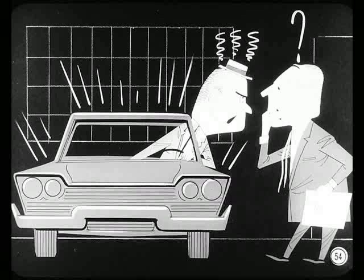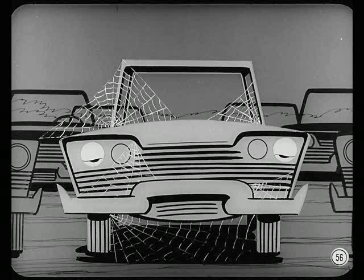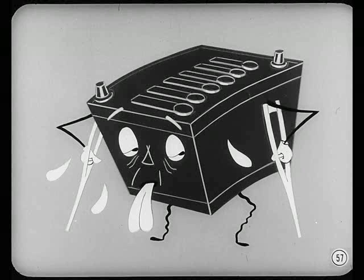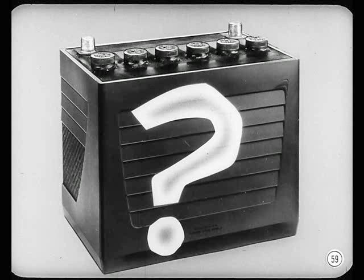Nothing kills a customer's enthusiasm for his new car like a dead battery. After a new car gets jockeyed around between the factory and the dealer and kept in storage for a while, the battery's apt to be pretty low when delivered to the owner. So we should be sure the battery is fully charged before we deliver a new car. If a battery had some variation between cells and specific gravity was about 1225, you'd make a battery capacity test to find out if it can deliver enough voltage under high cranking loads.